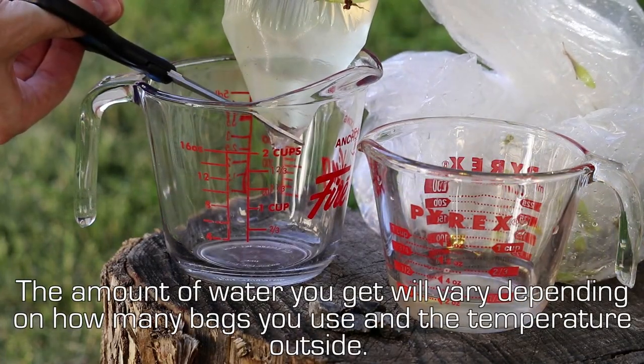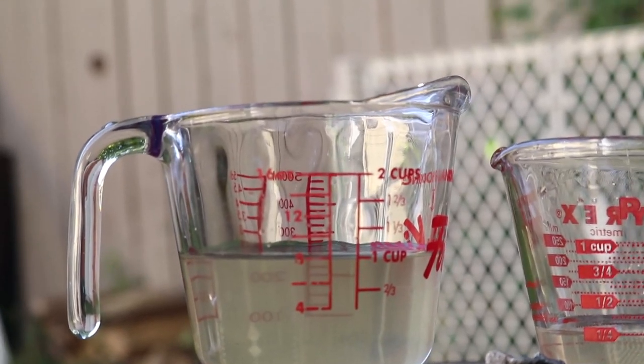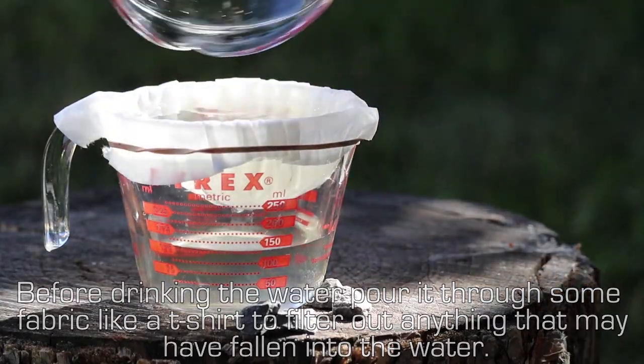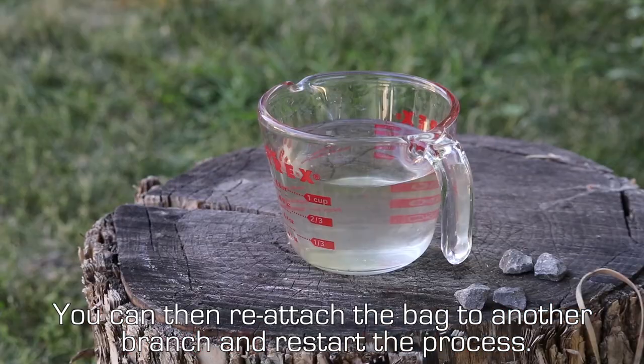The amount of water you get will vary depending on how many bags you use and the temperature outside. Before drinking the water, pour it through some fabric like a t-shirt to filter out anything that may have fallen into the water. You can then reattach the bag to another branch to restart the process.